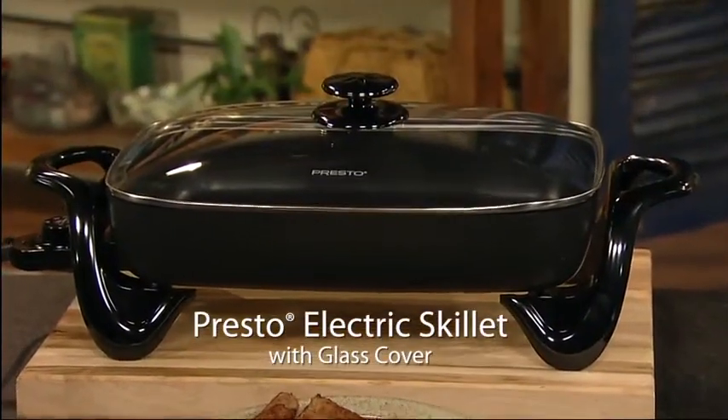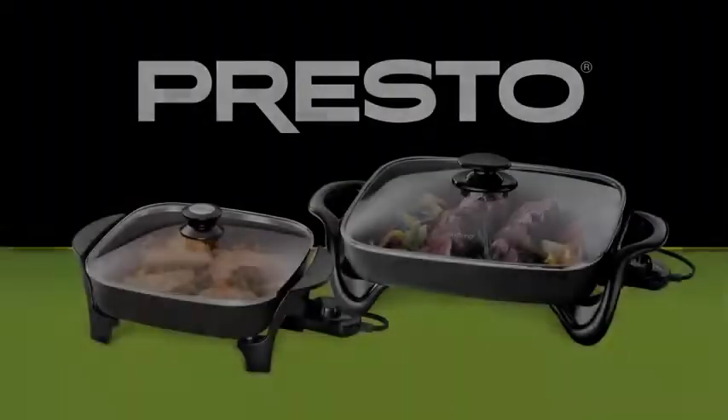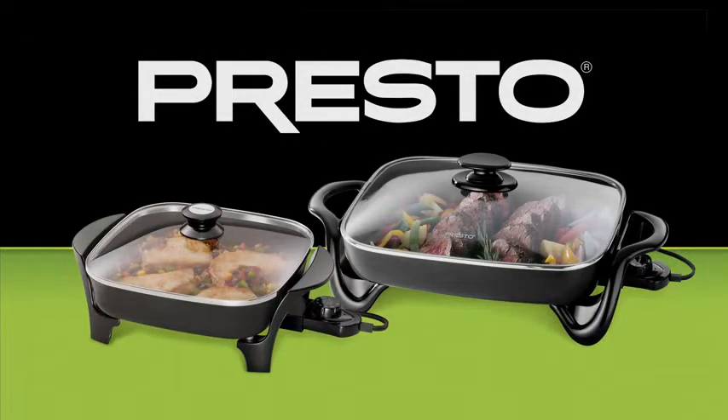The Prusto Electric Skillet with Glass Cover. Available in 11 inch and 16 inch models.